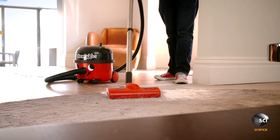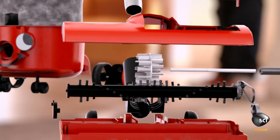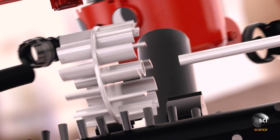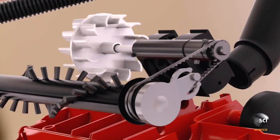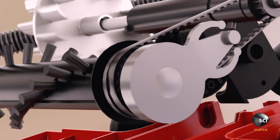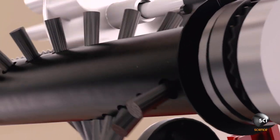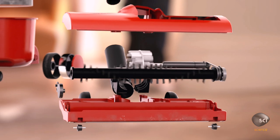So how does the cleaner suck up dust that's ground deep into a woolen pile? Hidden inside the brush head, this machine has a secret weapon — a small turbine whirling in the airflow. A rubber drive belt connects it to a spiral brush whose bristles kick up even stubborn dust. This turbo brush head spins 5,000 times a minute to give maximum cleaning power.